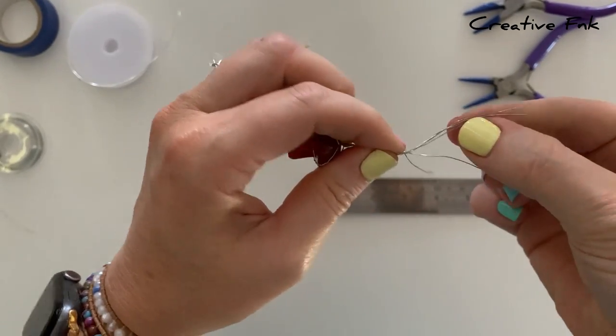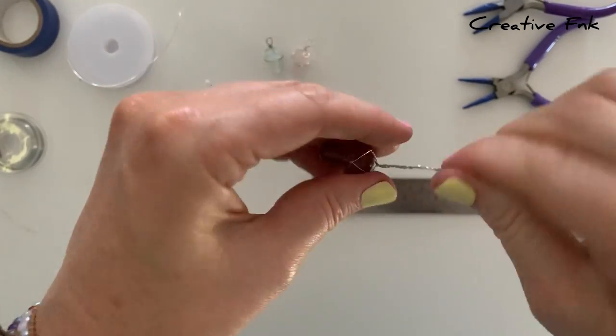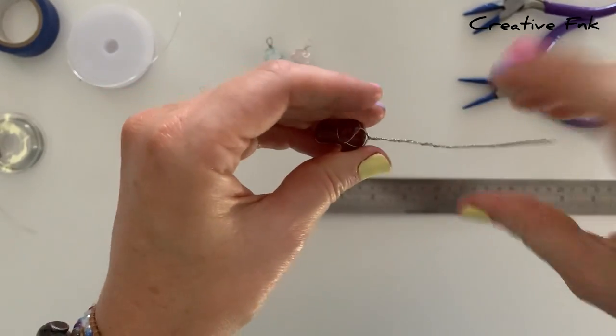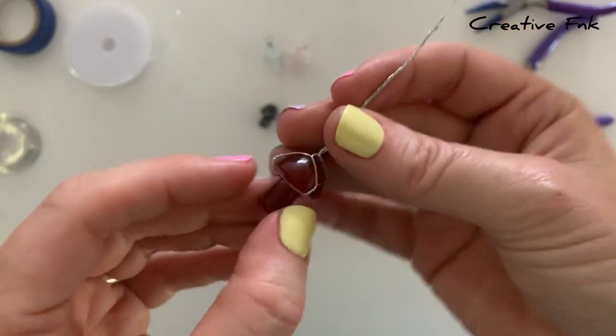Twist all those wires right to the top. You should have a nice tight, tidy little twist here, and your little mushroom crystal should be nice and secure in the wire wrap underneath.